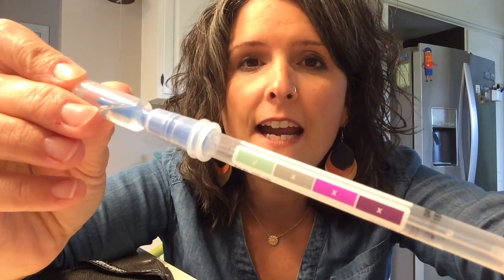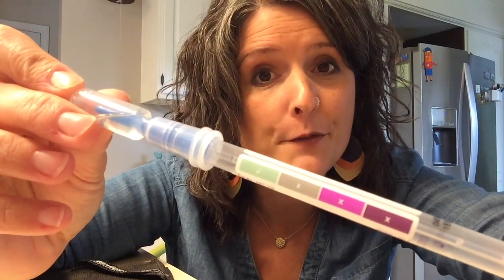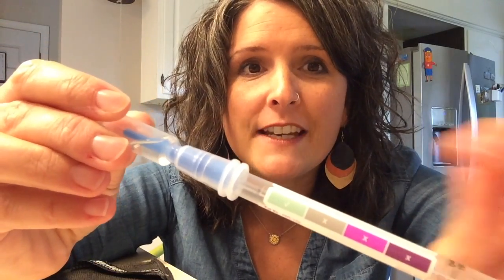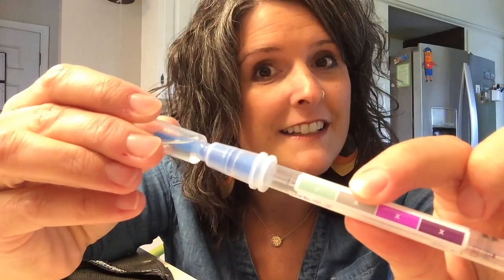This is a highly sensitive protein swab, the kind the health department would use in a restaurant to test for cleanliness. If it tests purple to gray, the surface is dirty. Green means the surface is clean. We want green.